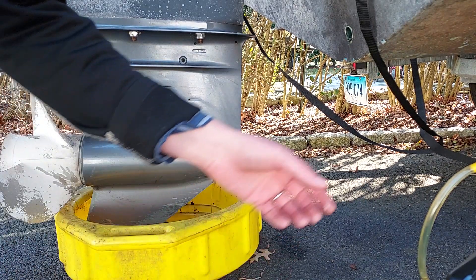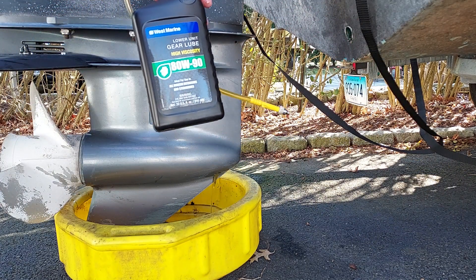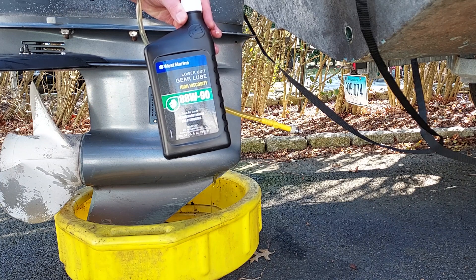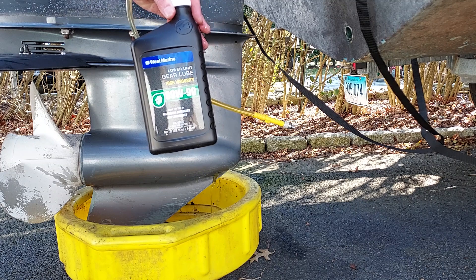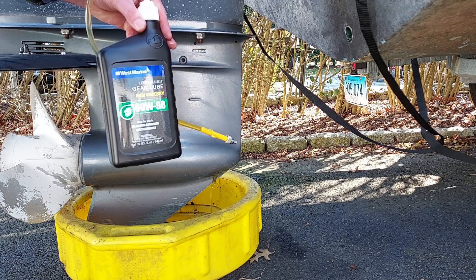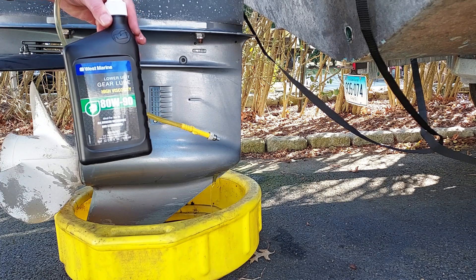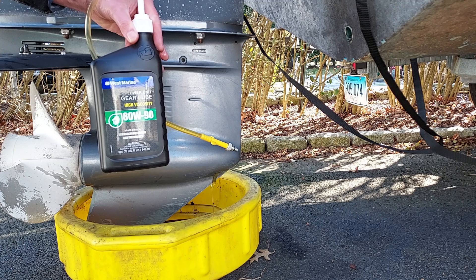While that's draining, I'll get ready for our fill. We're going to fill it with this West Marine lower unit gear lube ADW90. That is the standard for outboard motors. I just bought this at West Marine for about nine, ten bucks. You can also get some fancier versions for almost double the price, but I think this is going to work just fine.